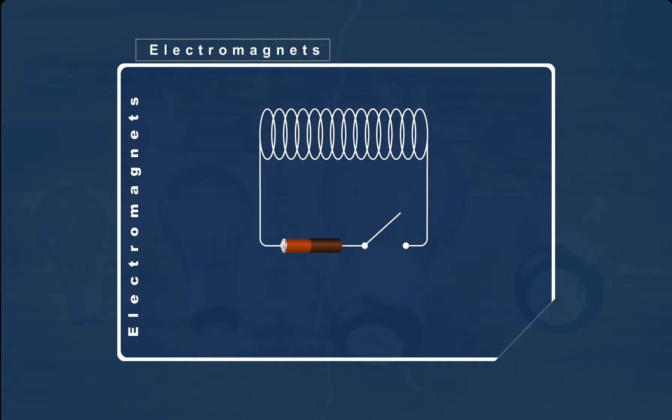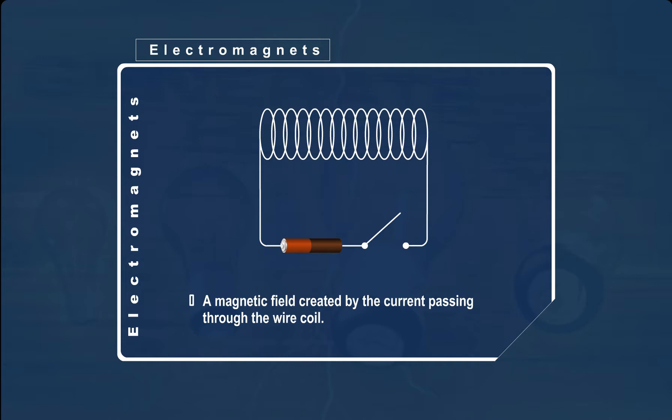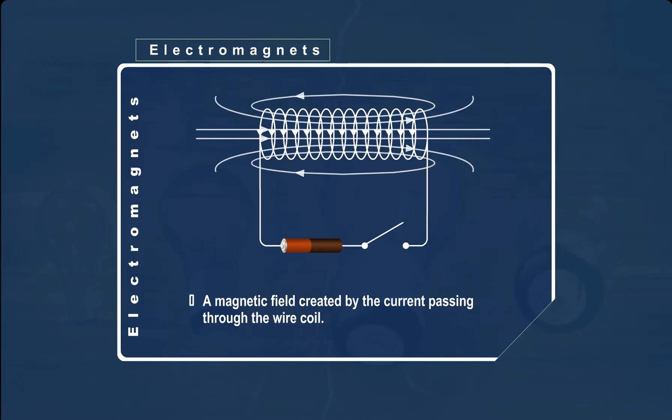Electromagnets are made using electricity. When a length of wire is coiled round a few times and connected to a dry cell or a battery, it produces a magnetic field. Thus, it will only be a magnet if the electrical power is on.